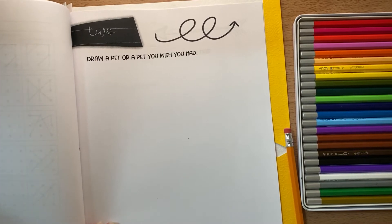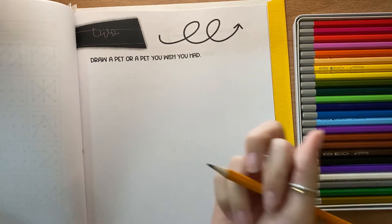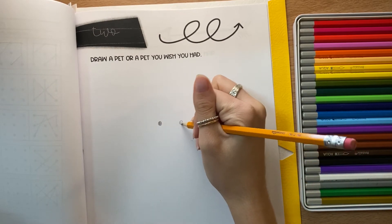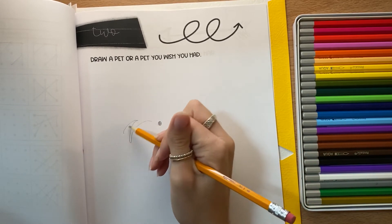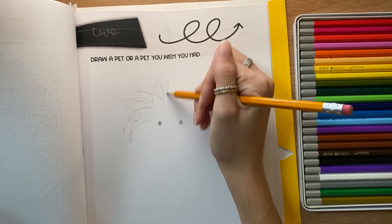This is a really fun one because we can use texture, symmetry, everything that we've learned to draw a pet or a pet that you wish you had. You might want to make sure that on both sides of your pet you have eyes on both sides, but maybe you want this pet to be super fluffy. So I'm going to practice drawing some fluffy texture, some hair that comes up.